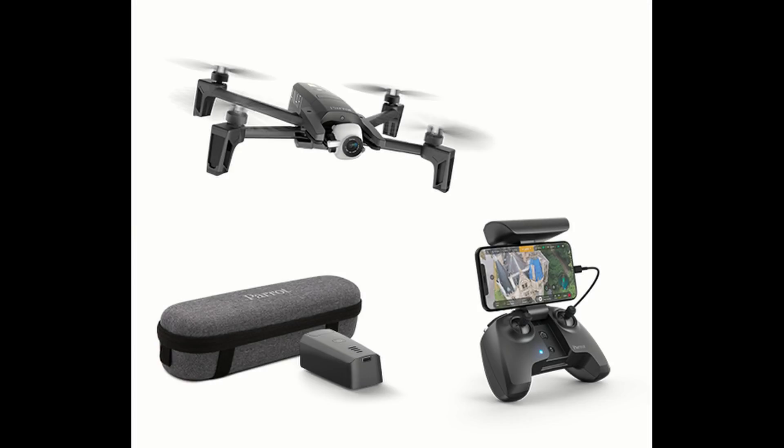This is AK Droner. I recently bought a Parrot Anafi after trying out several Evos and DJIs — I just couldn't help but go with the Parrot.